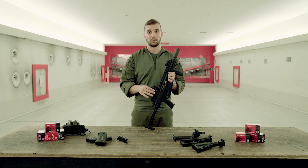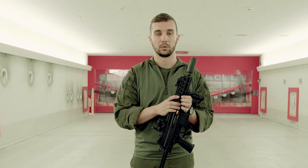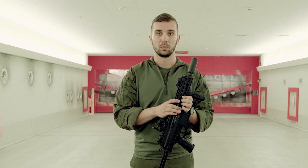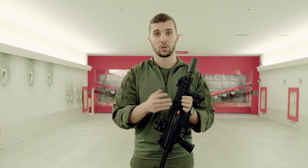We would like to thank B&T who brought us down here today for this test shooting. We had an absolutely amazing day here in Thun. We would like to thank you for the support over the last month and hope to see you next time back here on the channel. Thanks for watching.